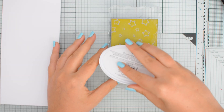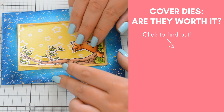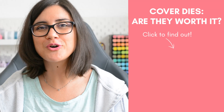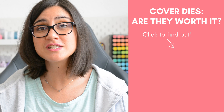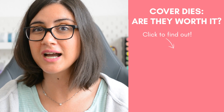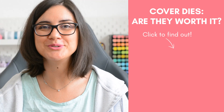Oh, by the way, I was almost forgetting cover dies — of course you can turn them into stamps too. And look how cute this starry background looks in a night scene card. Speaking of cover dies, I have a video right here where I try to explore different ways to use them to see if we can really make them worth the money, because those guys, they're not cheap. So click here to find out and I'll meet you there.